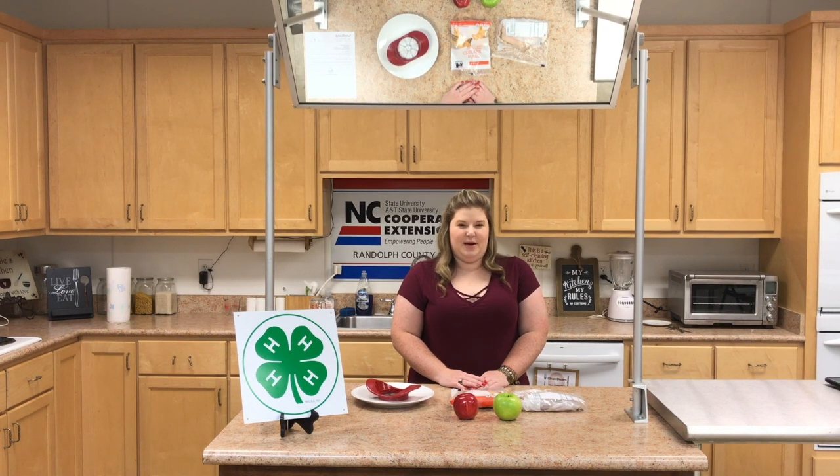Hey y'all, I'm Allison Walker with Randolph County 4-H. We've been making different recipes that are really easy for kids to make at home on their own or with minimal supervision from their parents or guardian. Today we'll be making apple cheese wraps.